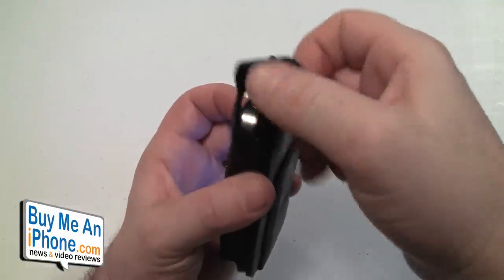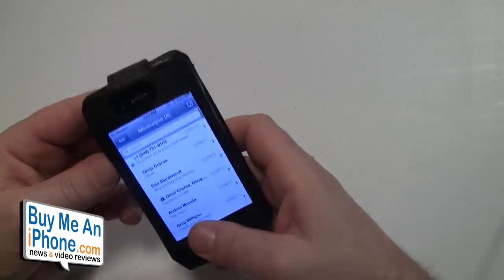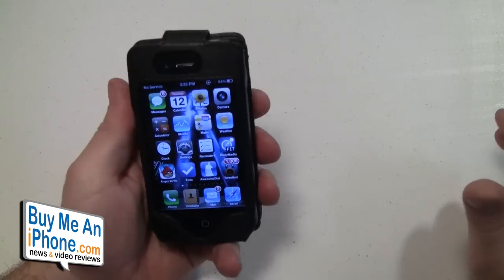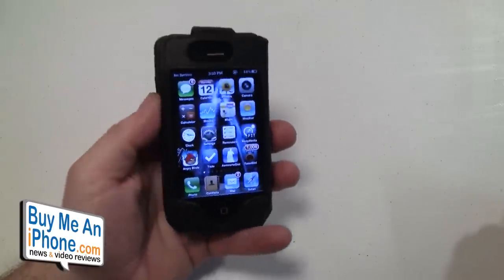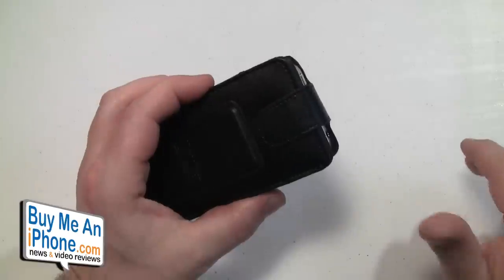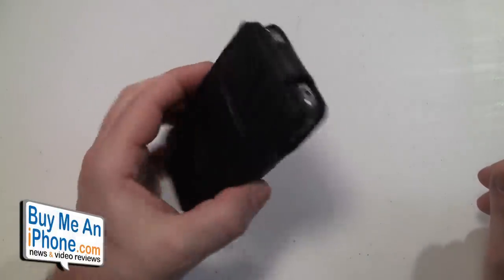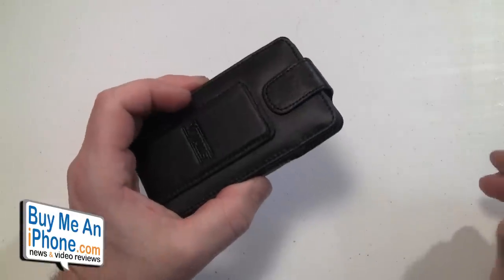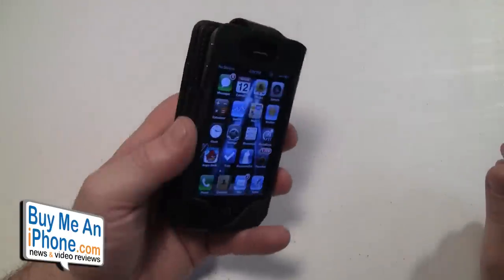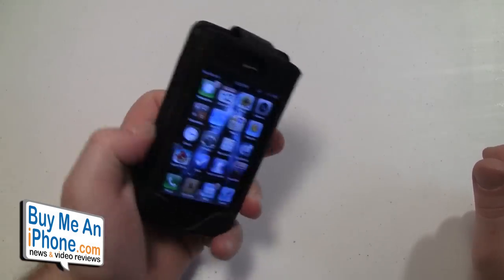On the back you've got your money clip, credit card slots, ID, and everything. I used this case for about a month and I really enjoyed it — especially when wearing sweatpants or shorts. I didn't have to have my wallet in one pocket and my keys in another and my phone in another. It made things really simplistic. Especially going out to a ball game, a night on the town — you don't want to keep track of two different things. You've got your phone, wallet, cash, ID, and credit cards all in one.